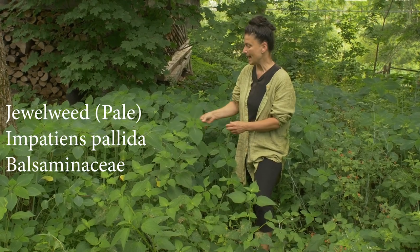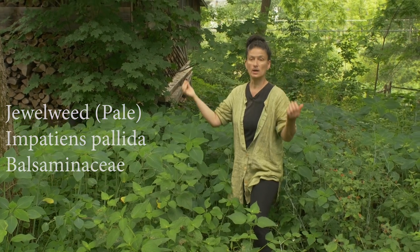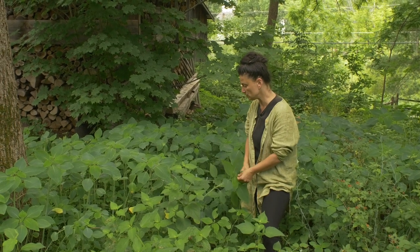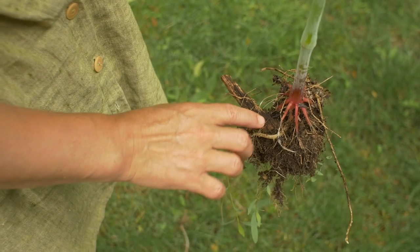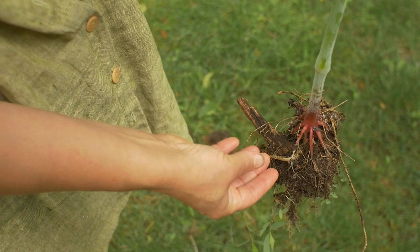It's an annual and it loves to grow in shady marginal areas around woodlands and things like that. This is a pretty moist spot — it gets a good amount of moisture. Notice its root: this is an annual, very easy to dig up. You can just pull this right out.